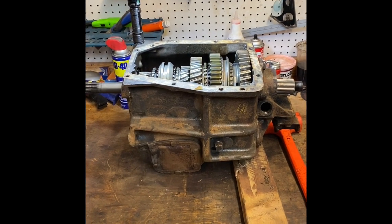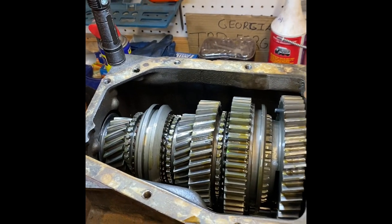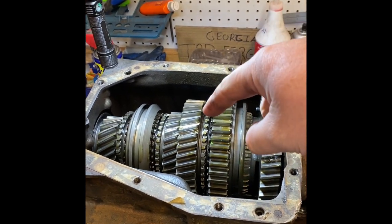Teachable moment. Have you ever been told not to flat tow a manual transmission vehicle with the transmission in neutral? Well, here's why. This is an SM465 out of my 1975 C20. I got the top cover off, so this is a really good opportunity to illustrate this.